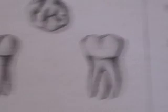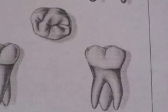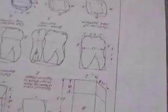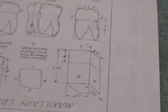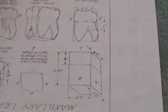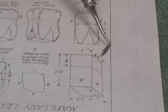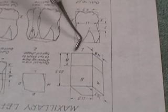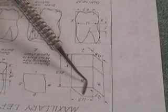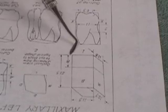In the next carving project, we're going to be carving an upper maxillary left first molar. We won't be carving the roots on this, only the crown. The three dimensions we'll be paying attention to are the facial-lingual measurement of 11.8, the mesial-distal measurement of 11.3, and the gingival-occlusal measurement of 8 millimeters.